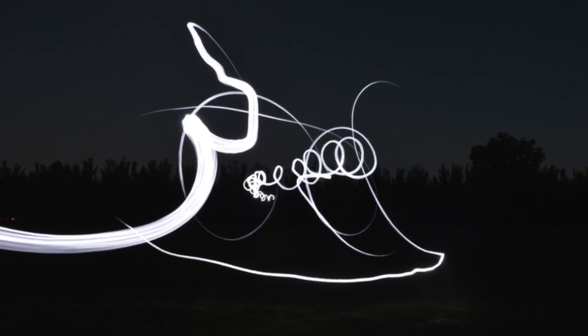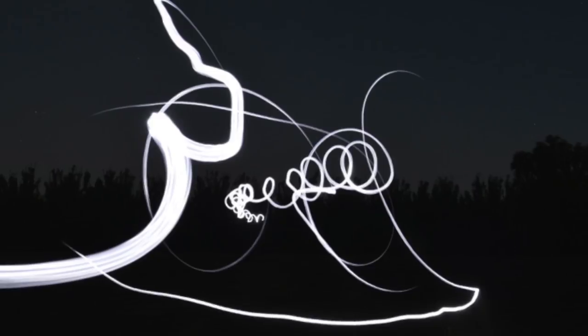That looks really cool. Well that was pretty fun, but I can see how much work it actually takes to get the good ones, and I'm clearly not at that level. Anyway, that's it for this video, so I'll see you guys next time.